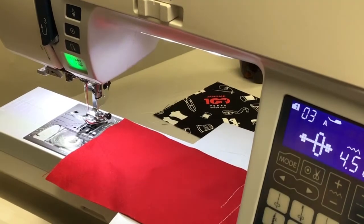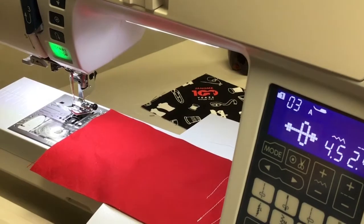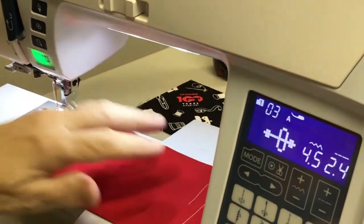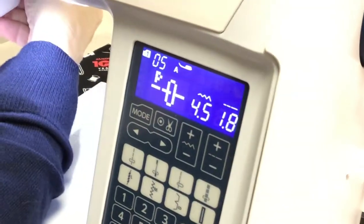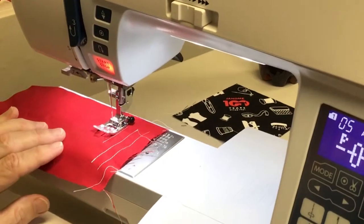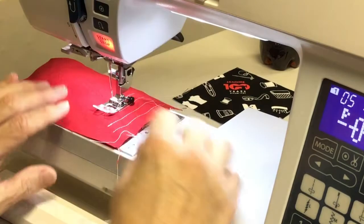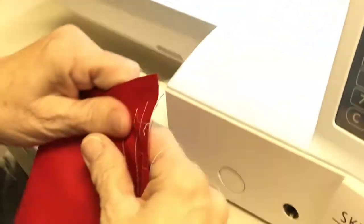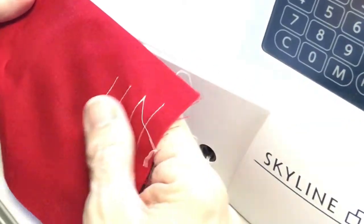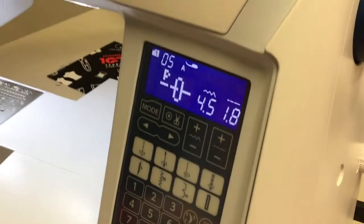Stitch four moves the needle to the left. Stitch five — I didn't quite catch exactly what it does, so I apologize; we'll pull the book out in a minute and see exactly what number five does.